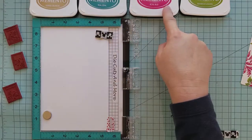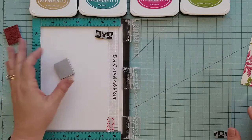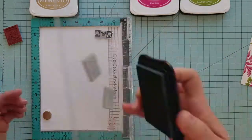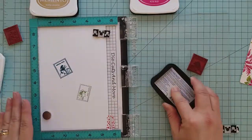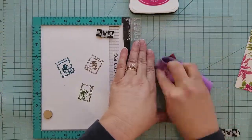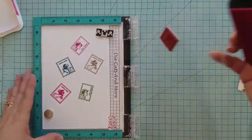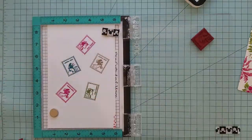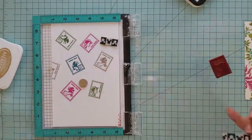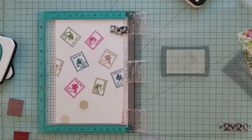I'm using Memento inks in Toffee Crunch, Teal Zeal, Rosebud, and Bamboo Leaves. I'm going to randomly stamp each stamp several times using these colors. I'm going to fast forward through this part, and then we'll pick back up and do some heat embossing and play with some Perfect Pearls.